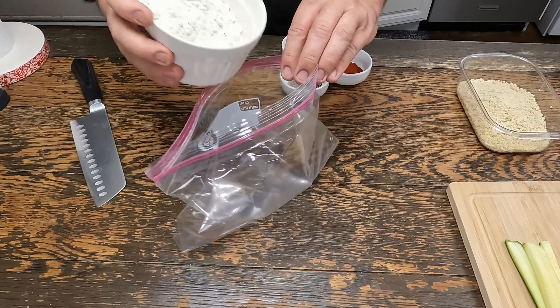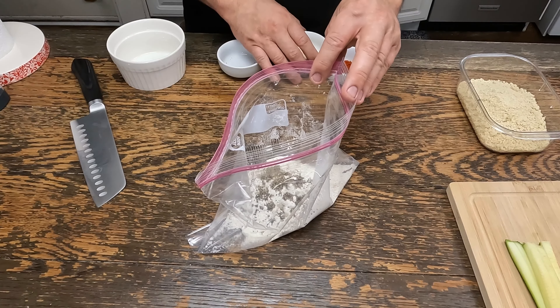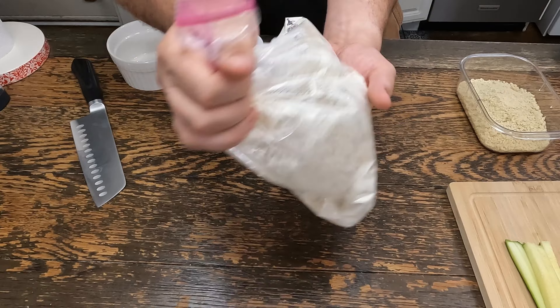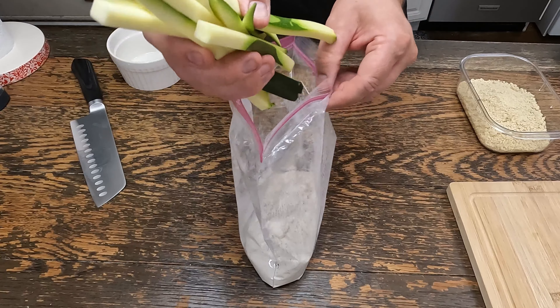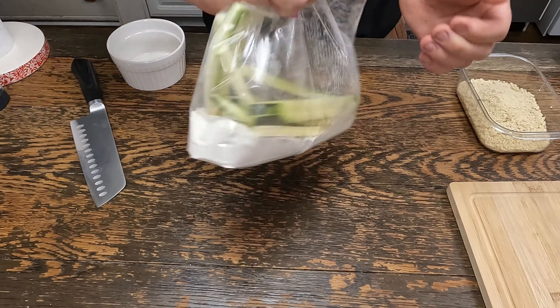Take a gallon bag, put a cup of flour in it, pepper, garlic powder. Seal that off and give it a shake. Now we'll put our zucchini fries in there and give that a shake.